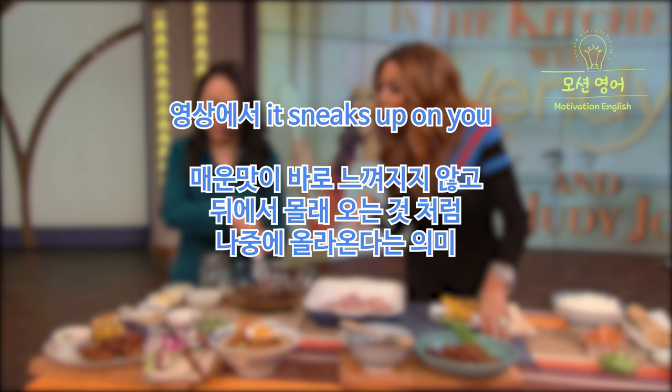Did you enjoy the talk show? Like and subscribe to the channel. See you next time!